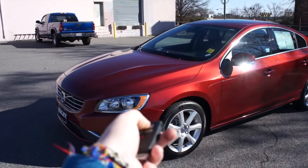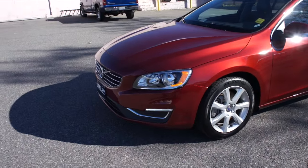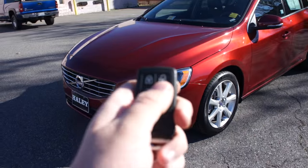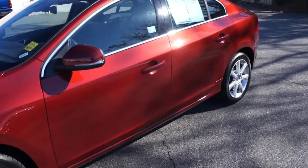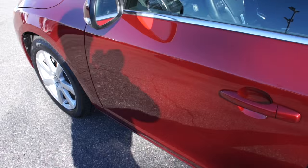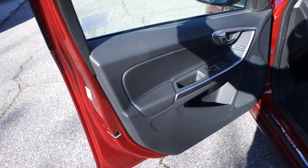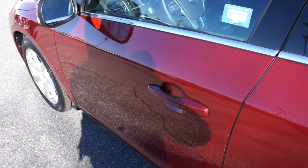You do get your standard Volvo key with lock and unlock. This button will turn your parking lights as well as your LED accents. You have a trunk release and panic button. This one does have intelligent key entry, so all you have to do is come up to the vehicle, place your hand behind the handle and it will unlock, and to lock just touch right here.